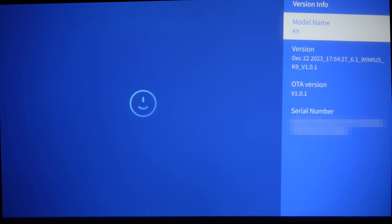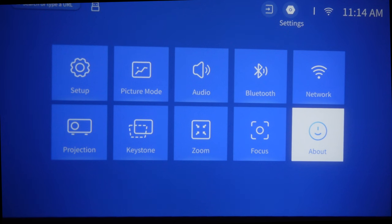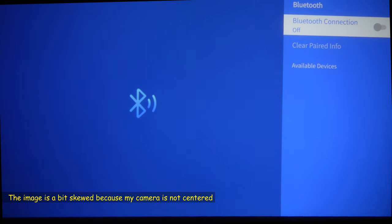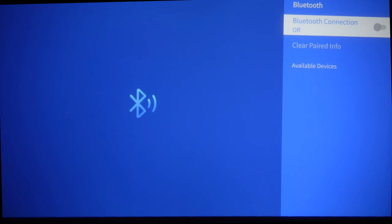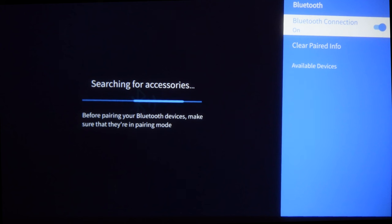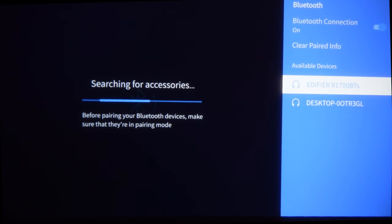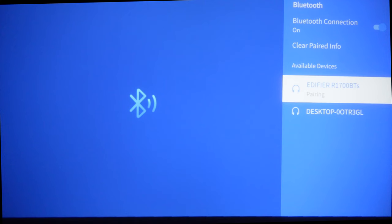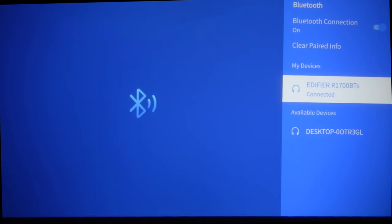Now I want to show you how to connect this projector to a Bluetooth audio system. Go to Bluetooth settings, turn on Bluetooth, and it will start scanning for accessories automatically. I've already turned on my Edifier speakers and put them in pairing mode — they appear in the list and I select them to connect. This way you can listen to movies through external Bluetooth speakers.